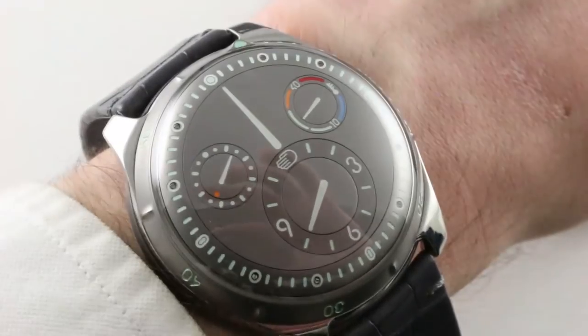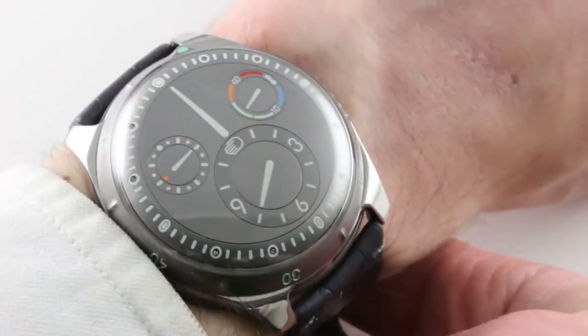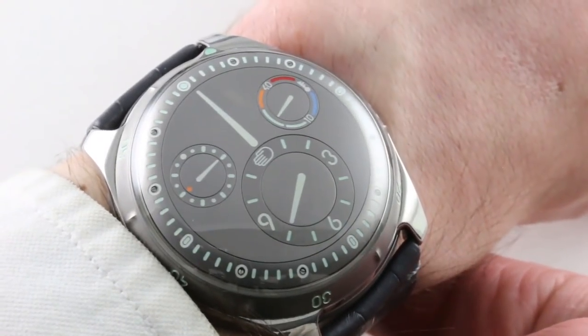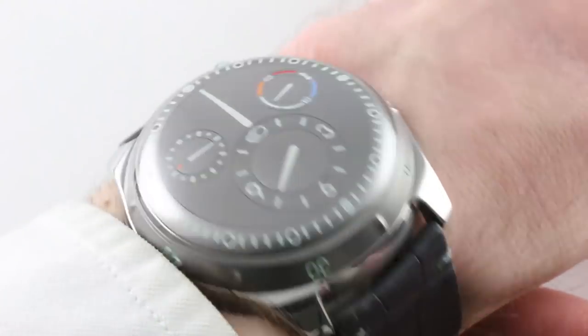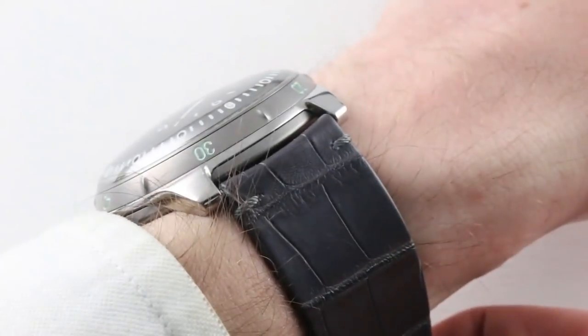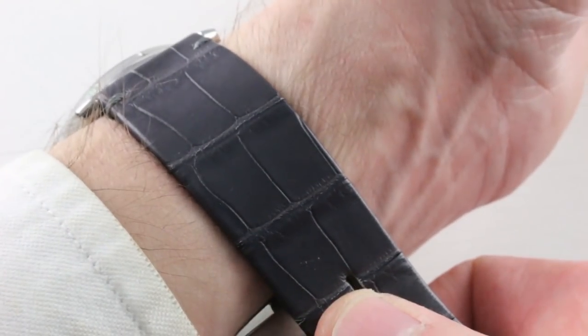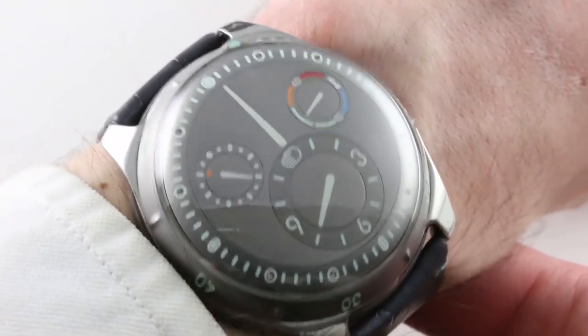Today, we're discussing another variant of the 2015 to present Ressence Type 5 dive watch family. 2015 brought us the original Type 5, 2016 brought us a black version of the watch, and the gray model bowed for 2017, and that is the model we see right here. I've never shot the watch on its factory alligator leather strap, so we're going to do a full dress review of this watch as though it were an entirely new model to the channel.